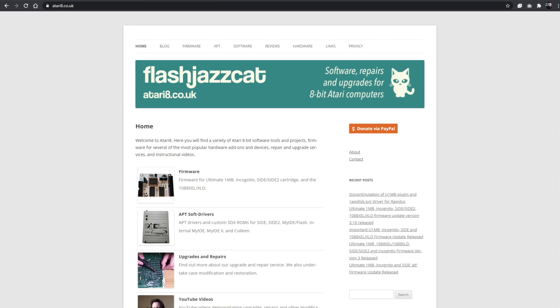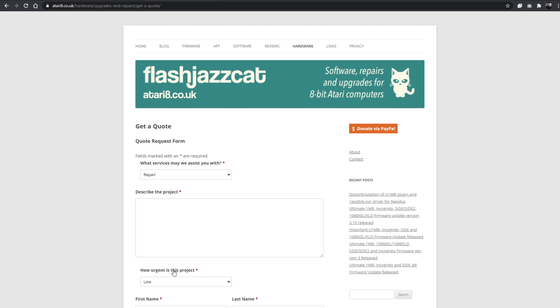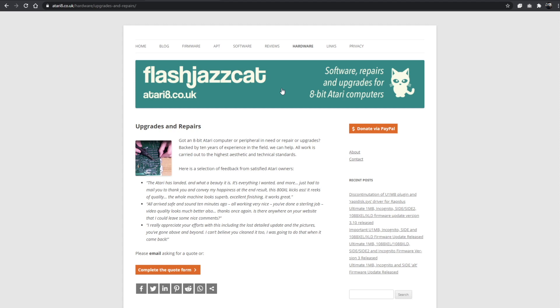Do you have an Atari 8-bit computer that doesn't work, or a 16-bit computer that doesn't work, or perhaps you'd just like some upgrades installing to the highest possible standard of workmanship? If that's you, head on down to atari8.co.uk, click on the hardware link at the top, click on upgrades and repairs, and you can drop me an email or fill in the quote form. I will get back to you generally within 24 hours with a detailed response and a quote.